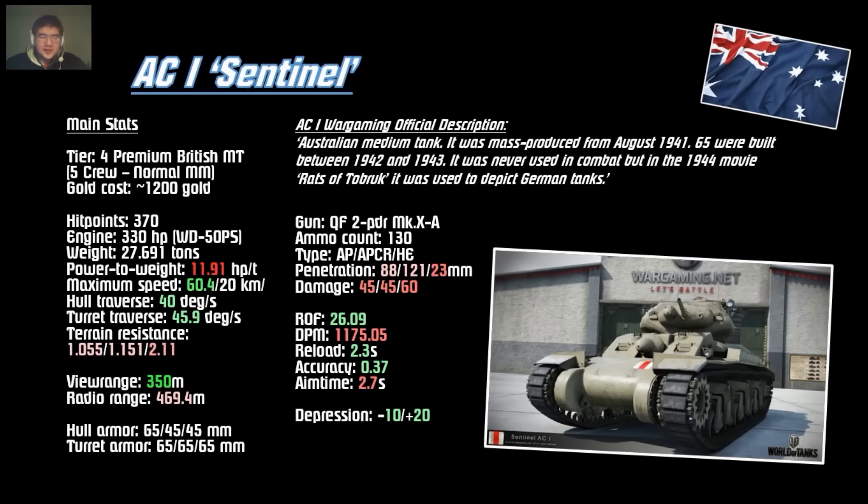The aim time is also pretty bad at 2.7 seconds — way below average for a 40mm gun. The Matilda takes only about 1.8 seconds to aim with the same caliber, so why does this vehicle take over a second more? That sucks. Accuracy is decent enough. The main negatives of the AC-1 are the god-awful horsepower-per-ton ratio for a medium tank, terrible alpha and DPM, and an excessively long aim time for a 40mm gun.